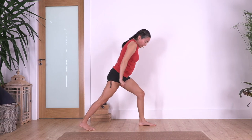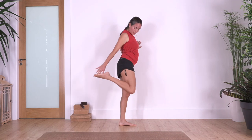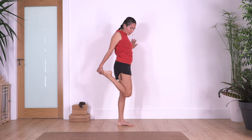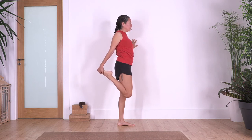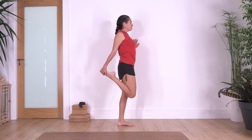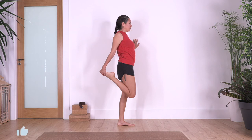Shift your weight onto the front leg, lift the back one, catch your foot — you can use the wall if you need it. Here we just press our hips forward to stretch our thigh. We hold for four, three — activate and engage your tummy — two, and just one more.